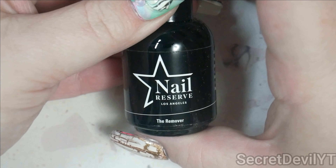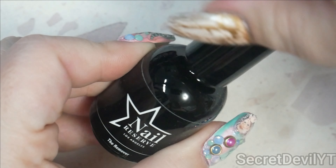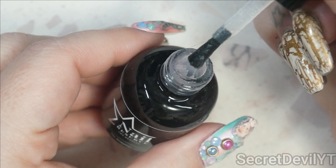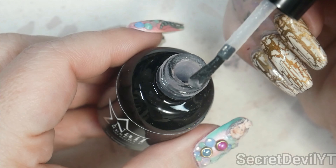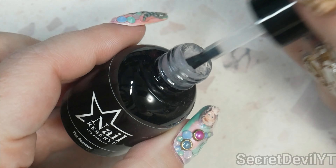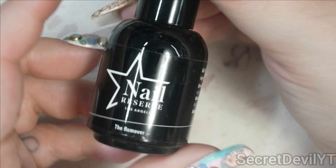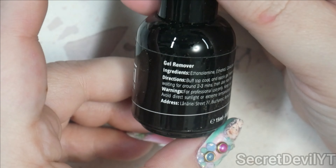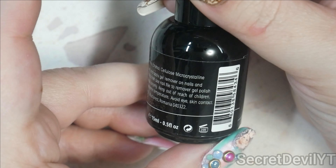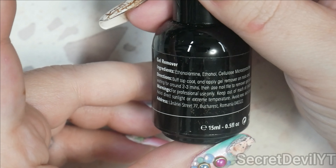They also sent me the remover, which I believe I featured in the last Nail Reserve video. What this is is a product that you paint on top of your gel polish when you're ready to take it off. You buff your gel polish to get that top coat off, then you paint this on and let it sit — it deteriorates the gel and makes it crack off. Depending on thickness you may need to do it more than once, but it's a handy product to help you do less soaking in acetone. There are instructions if you want to have a look.